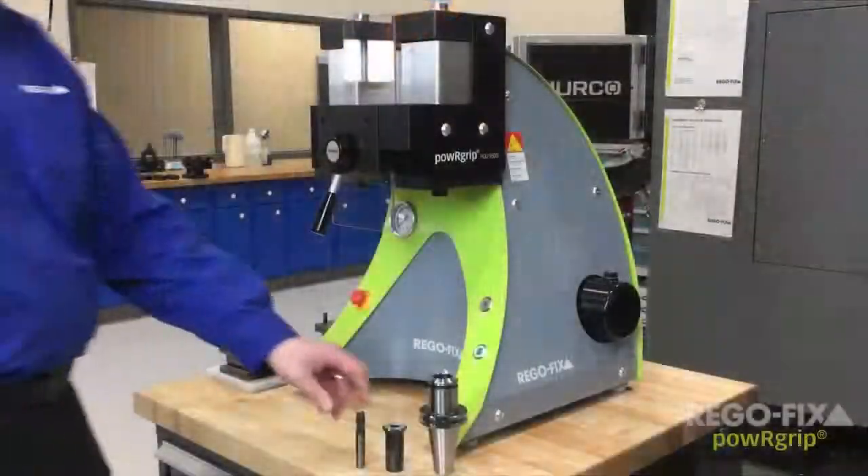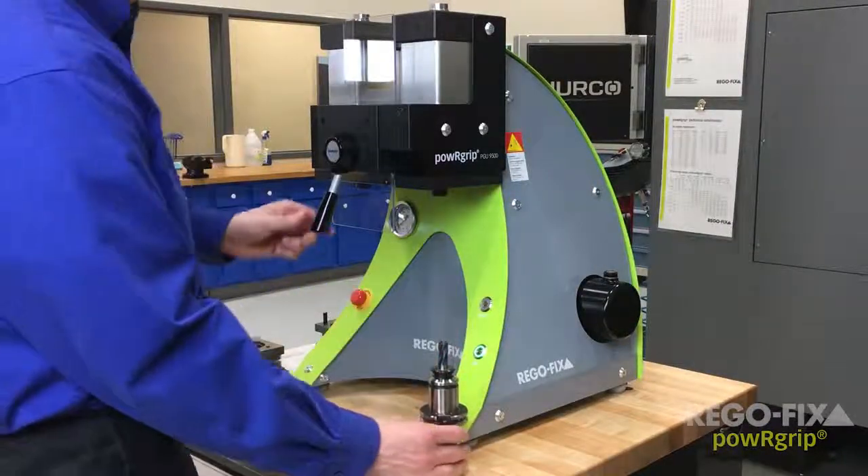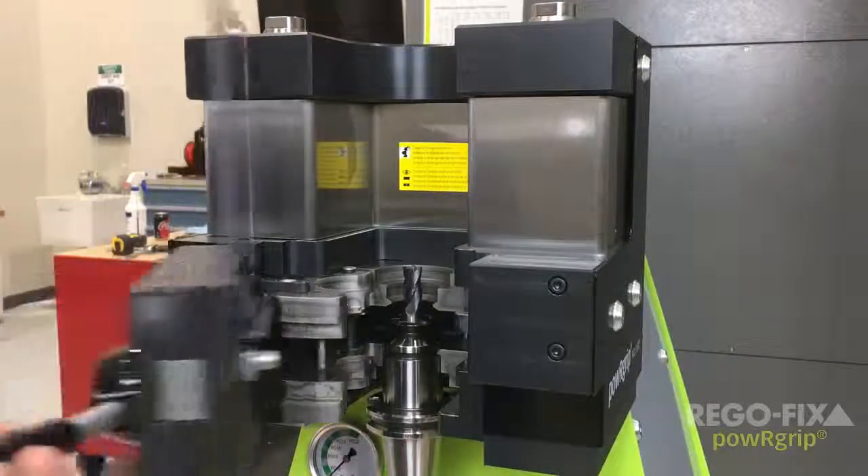The operation is as simple as: place the cutting tool in the collet, the collet in the tool holder, the tool holder in the machine, and press the press-in button.